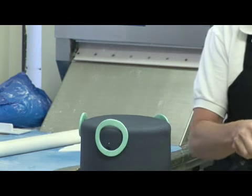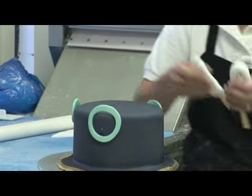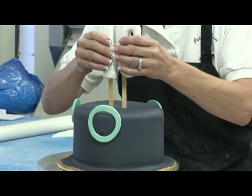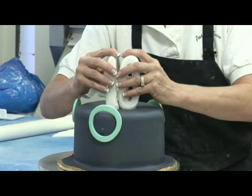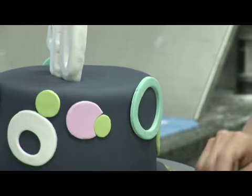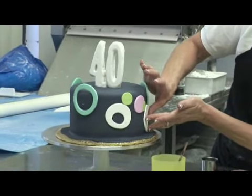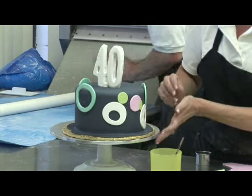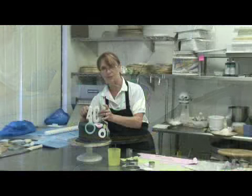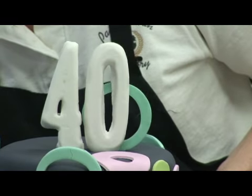We're going to add our four and our zero right in the center, or wherever you want them, since we're not going to use a message for this. I'm going to just center them. I put a little bit of water down on the base so that it will help glue them together. Then we're going to continue to put color around. Once those set up just a little bit, you can set them anywhere — some of them standing up will make it really fun.